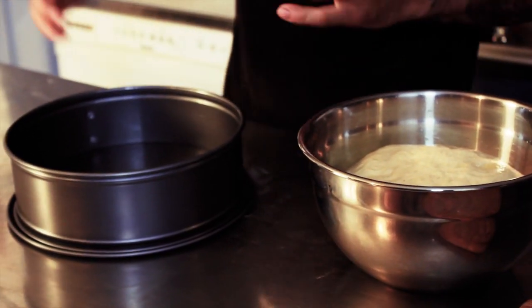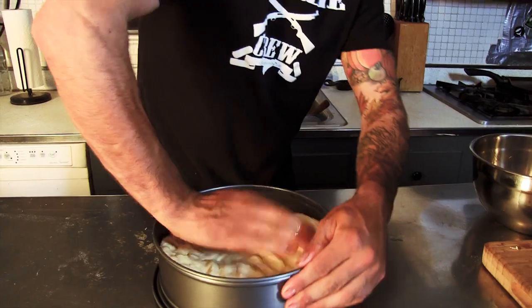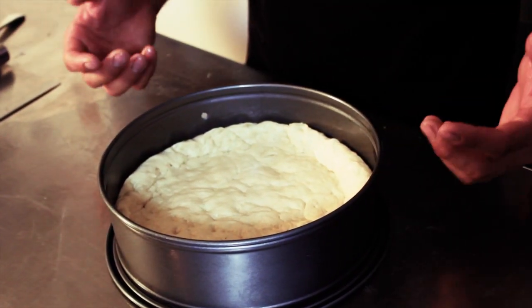Our dough is risen. Now I'm going to show you a trick that makes deep dish pizza really easy. This is called a spring pan — it's spring-loaded, the sides pop right off, so you're going to have a perfect deep dish pizza when we're all said and done. I coated this with a little bit of oil just so that nothing sticks. As you can see, our dough is risen. We're going to pop it in here and start to smash it down and get all the air bubbles out. We're finished with the dough — you've got a little lip on the outer edge, it's all flattened out, no air bubbles. We're ready for the next step.